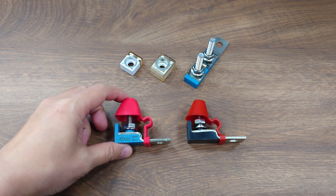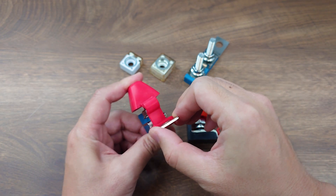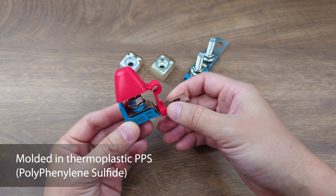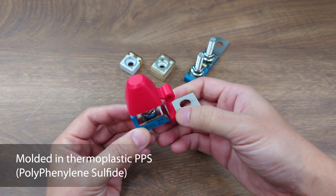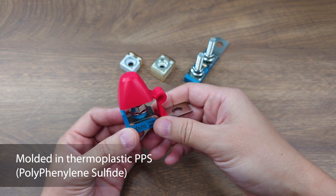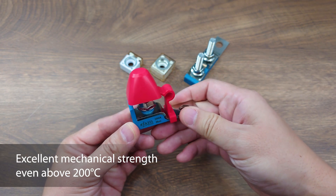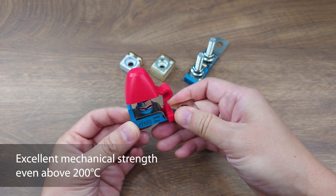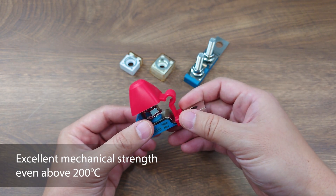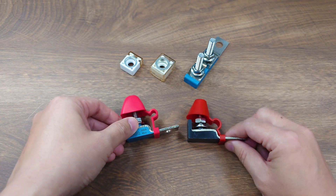Our MRBF fuse block comes with 2.5 millimeter thick copper bars molded into our signature blue polyphenylene sulfide — PPS — housing. PPS is a high-performance thermoplastic with excellent mechanical strength and low deformation rate even in high temperatures above 200 degrees Celsius, making it perfectly suitable for hot environments like an engine chamber.